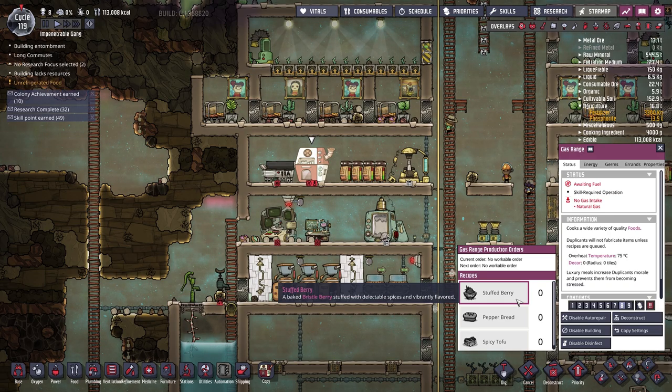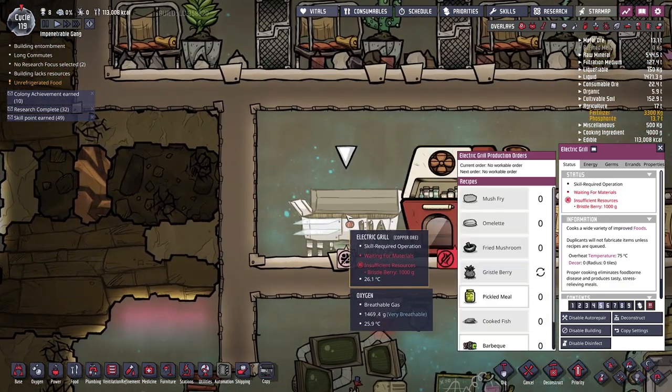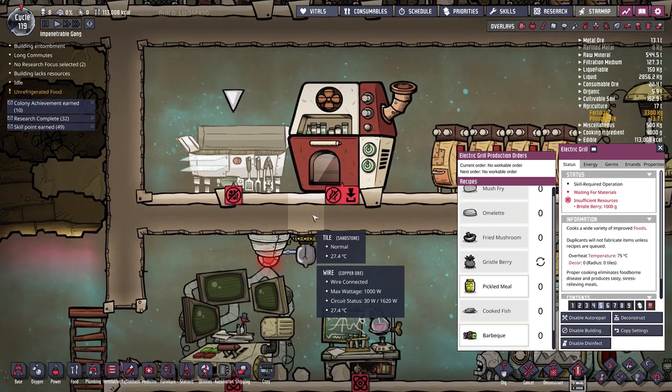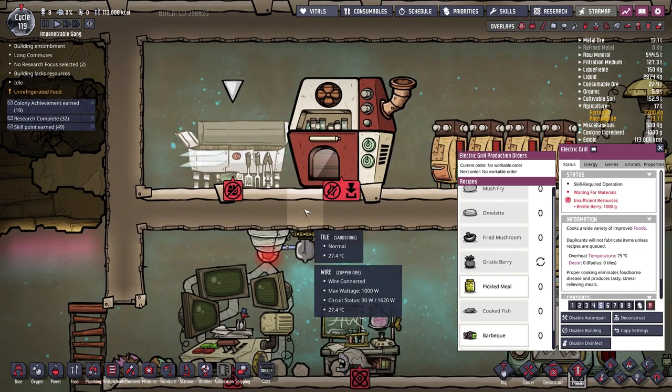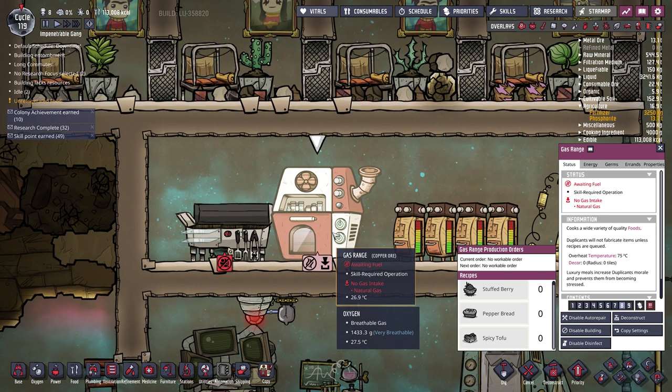Unfortunately we didn't quite get there last episode because we don't have any natural gas to use the gas range. Right now we're limited to using the electric grill to make gristle berries. But I have a plan that by the end of today's episode we'll get this gas range up and running and replace the meal lice with stuffed berries that our duplicants are going to love so much more.